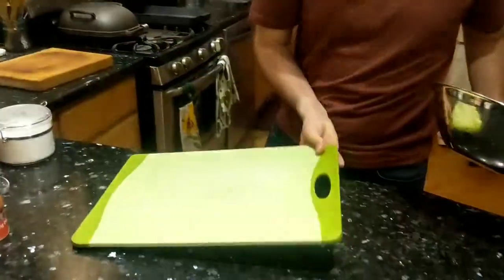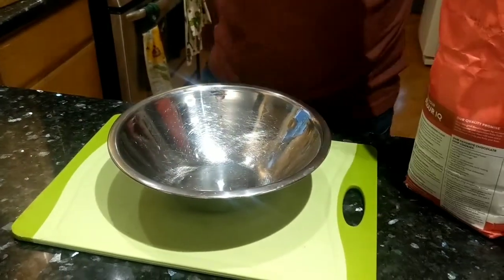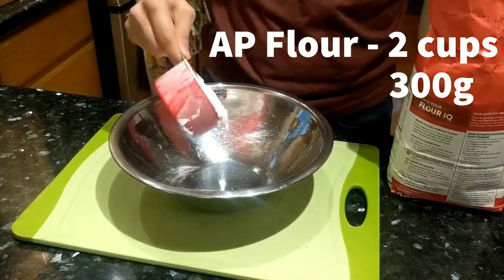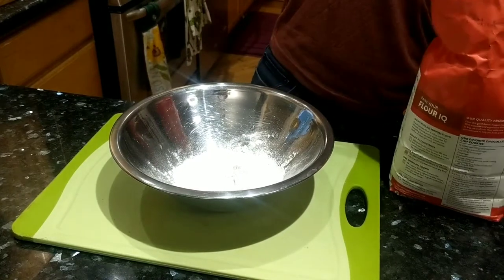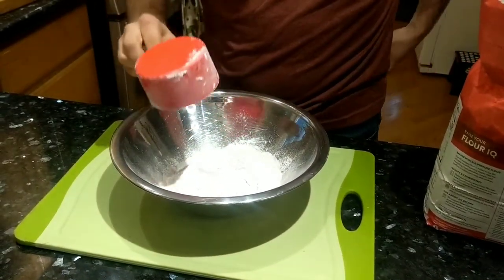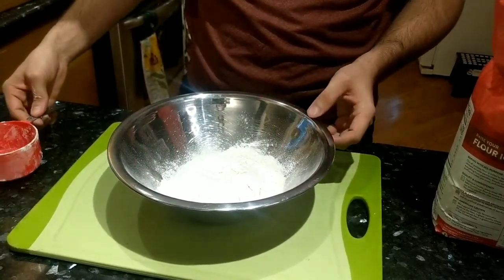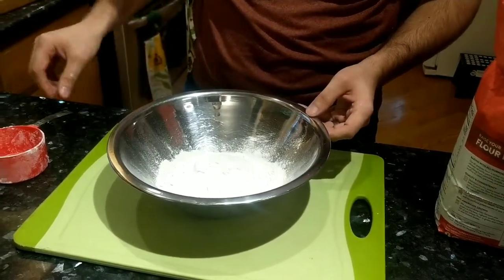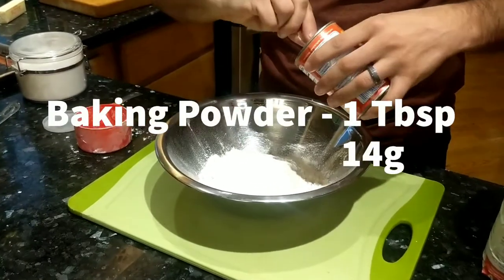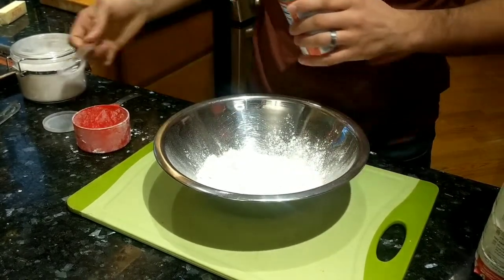I'm going to get some hardware here — a mixing bowl. And some all-purpose flour. We're going to start with two cups of all-purpose flour directly into the mixing bowl. You can get all the ingredients in the description; I'm going to include those in both volume measurements as well as in grams. Two cups of all-purpose flour, followed by one tablespoon of baking powder.